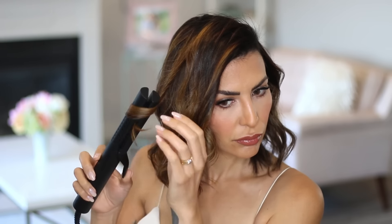I did an entire video on different parts and how they change your face and how they change your look. So if you are interested in that, go check out that video next because you would really be surprised as to how important your part actually is.